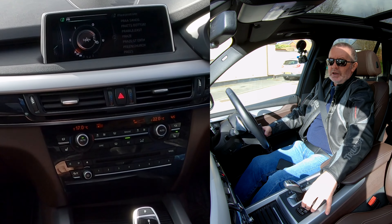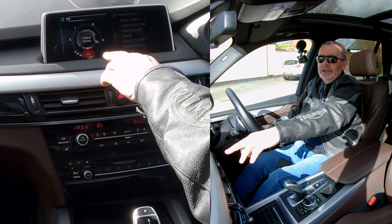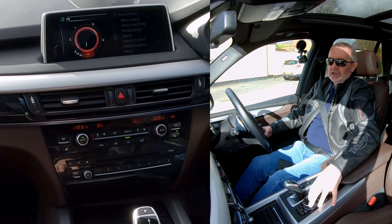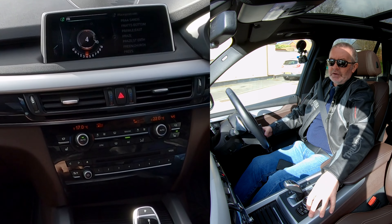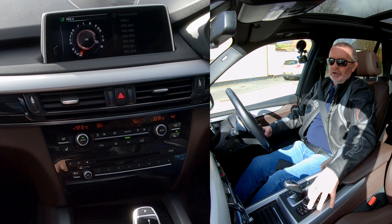It says 'further characters' — although they're not highlighted, you've got to get down to the bottom, which is at about six o'clock. Click on 'further characters' and then you've got the numbers. So five, four...